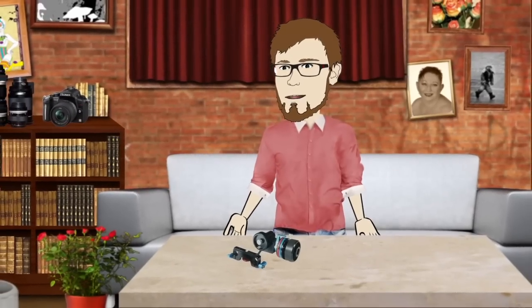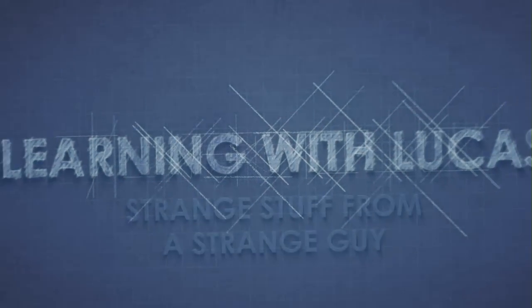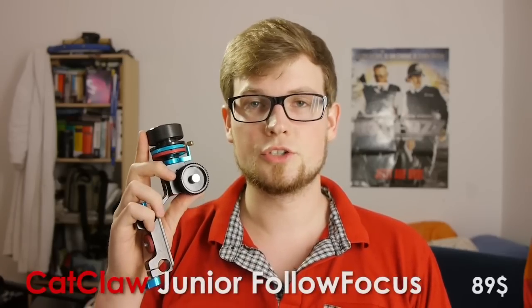A little quiz: what has pause and focus like a jam? The Catclaw Jr. follow focus.